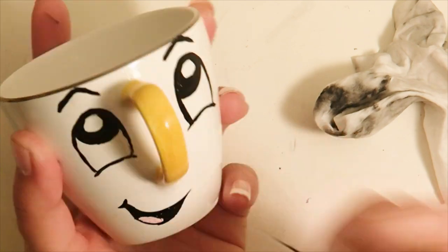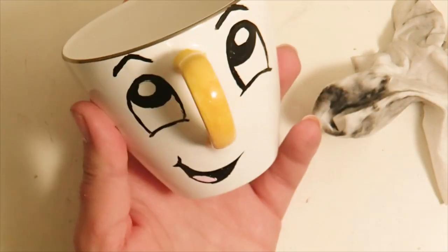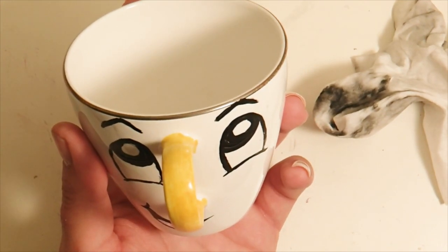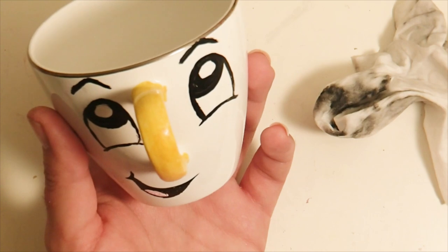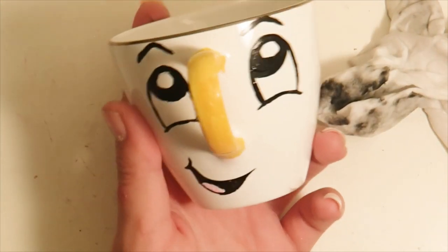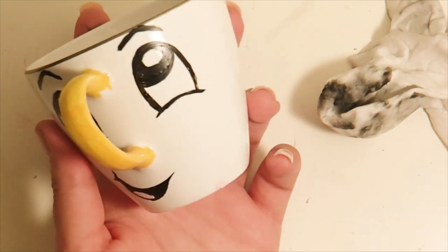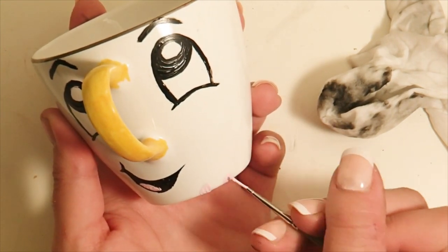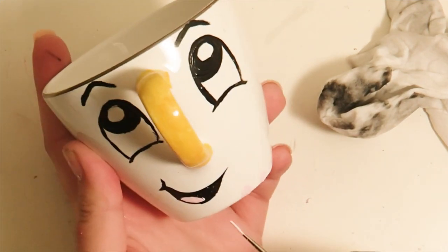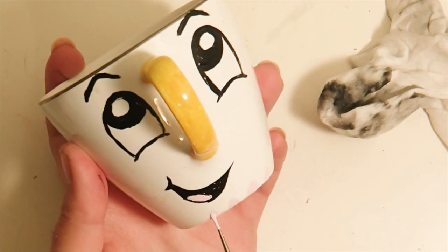Now I'm leaving a little spot for his tongue, which I'll put pink in. You essentially make a little oval shape in pink — which once again all has to be ceramic paint. Next we're going to add in the little bottom decorations.